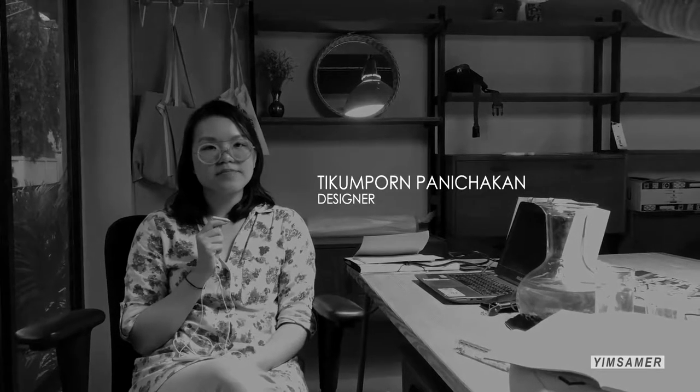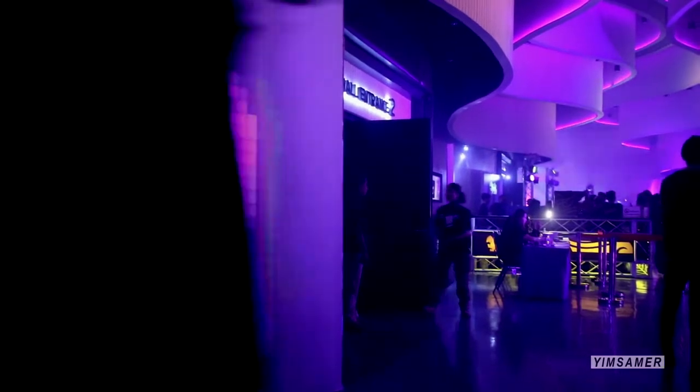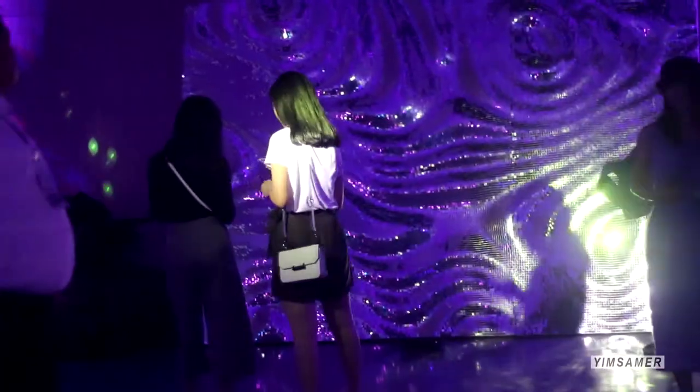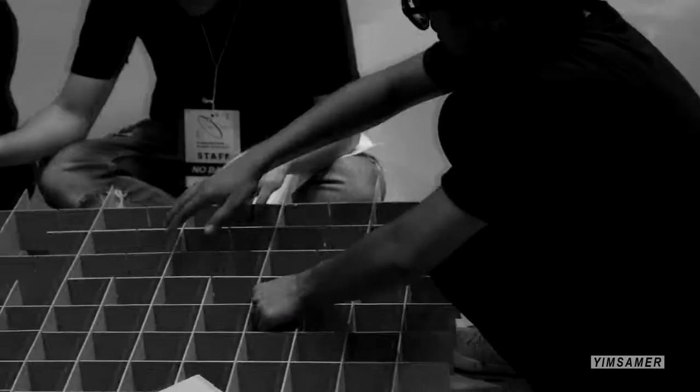How are you doing in this installation? It's a 2D installation — a design clip. You can play with the other one. The first one is the pixel.